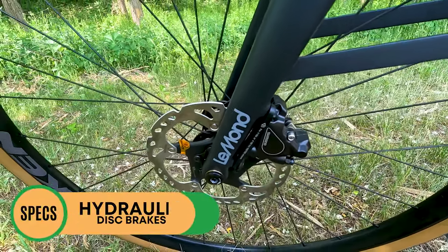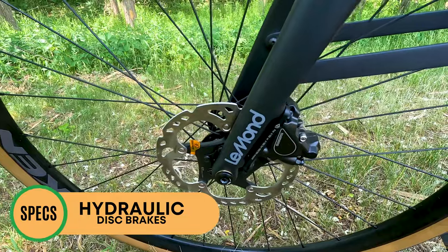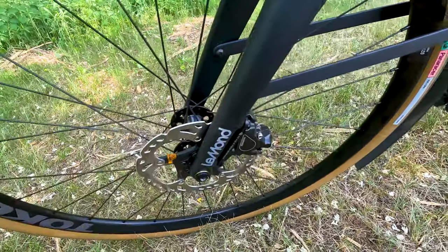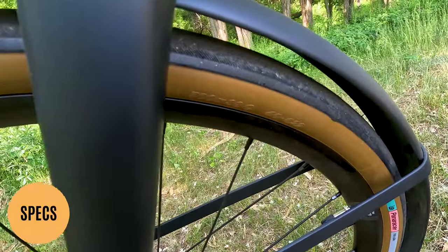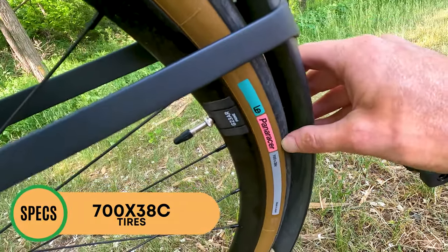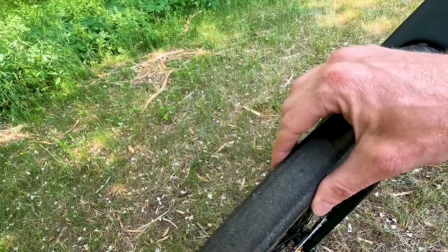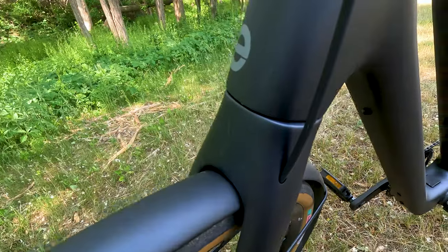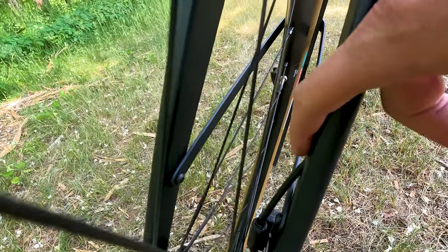We have Shimano hydraulic disc brakes paired with 160 millimeter Shimano rotors — these brakes perform extremely well. There's some LeMond branding. This is a through axle, which gives you a little bit more rigidity compared to a quick release and is a little bit more precise as well. For tires, we have 700 by 38C tires — I believe these are LeMond branded, with brown sidewalls, and they're set up for street riding given they're a little bit narrower. The optional carbon fiber fenders give you full coverage, and just check out this cable routing right into the front fork, all carbon.